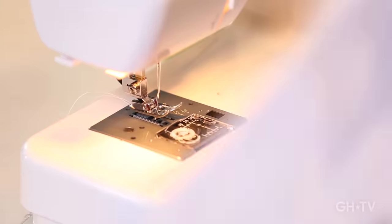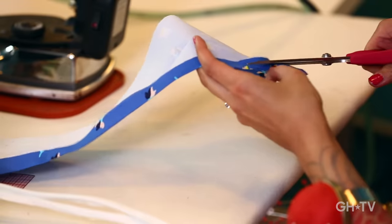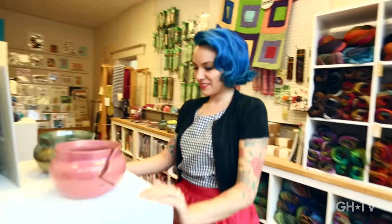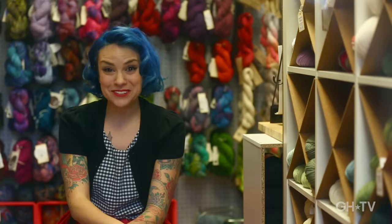The great thing about sewing is it's really easy to get started. You don't need a whole lot of things just to get going. The skills to make a simple garment are pretty minimal, so you can get started pretty quickly. Putting in the time into sewing is really just refreshing and creative. When I'm sewing, I usually feel just totally creatively inspired. It's really a lifelong pursuit.